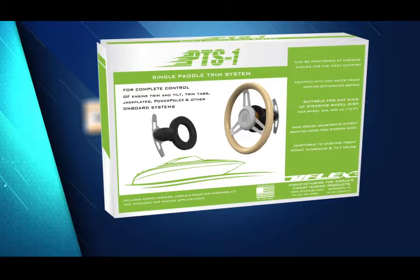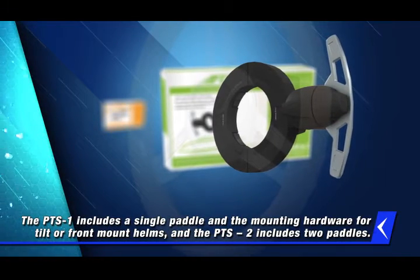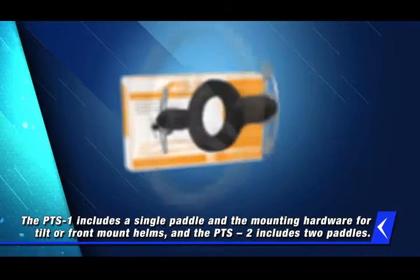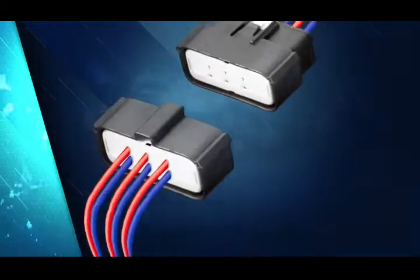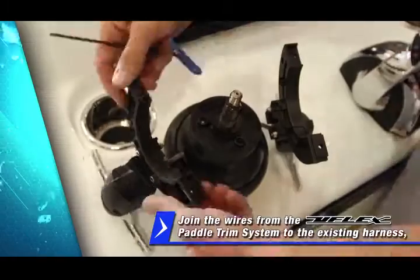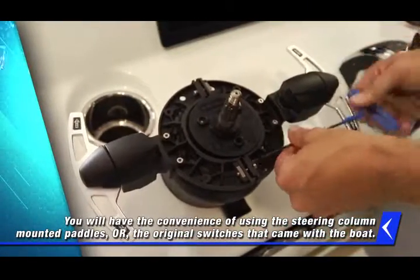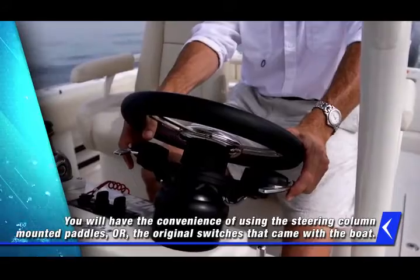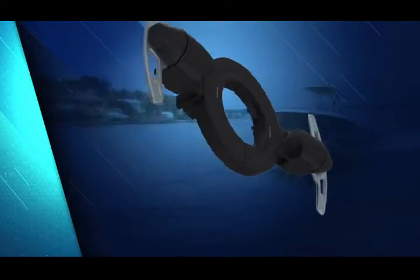Conveniently packaged in kits, the PTS-1 includes a single paddle and the mounting hardware for tilt or front mount helms. The PTS-2 includes two paddles. Simply join the wires from the U-Flex Paddle Trim System to the existing harness for whatever item you want to control, and you will have the convenience of using the steering column mounted paddles or the original switches that came with the boat.